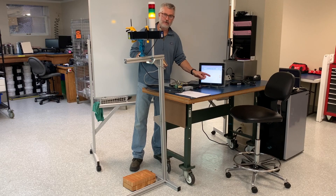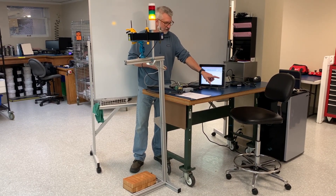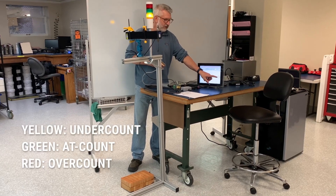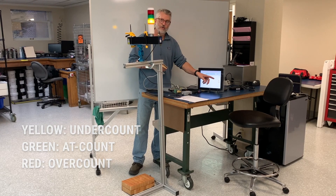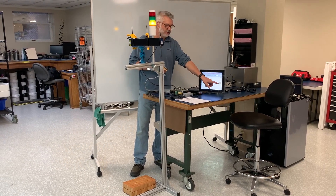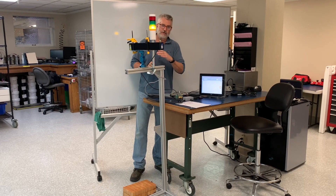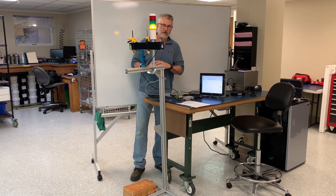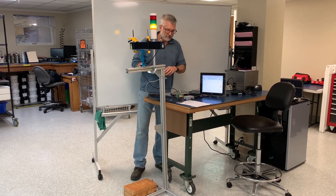The touch panel display changes colors as the unit count changes. Yellow indicates under count, green indicates at count, and red indicates over count. The color of the display is mirrored by the tower lamp, so you can see whether you're under, over, or at count even when you're not standing in front of the display.